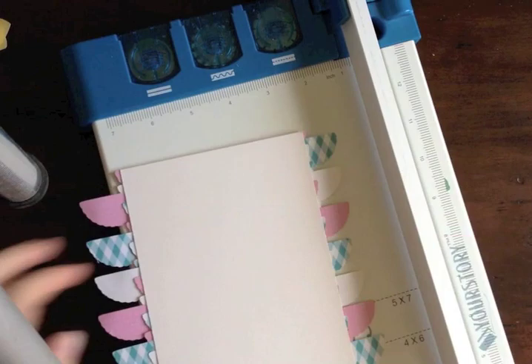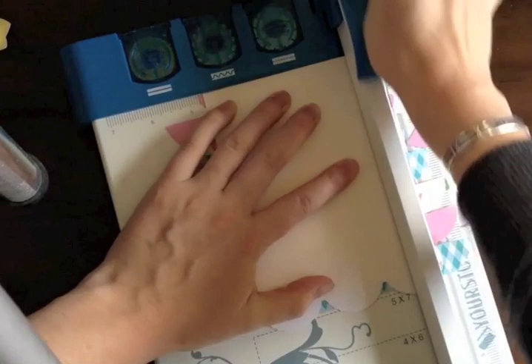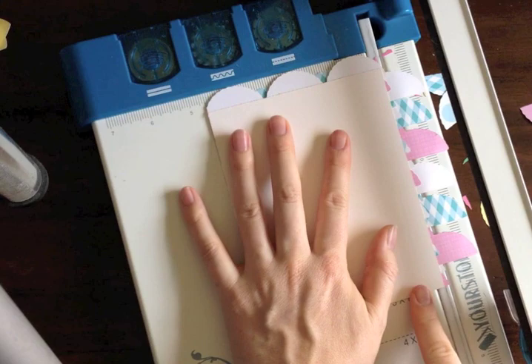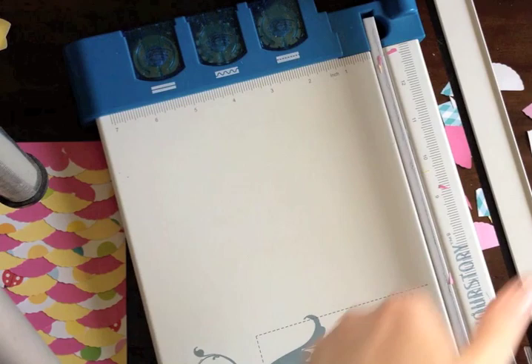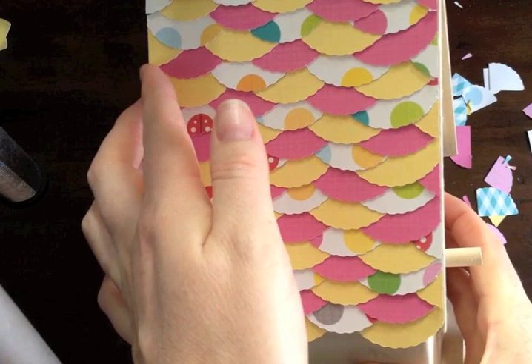Now I've pulled out my paper trimmer and I'm going to flip the finished project over because I want it to be flush. I'll line it up and chop off all the little edges, make sure they're all off, flip it around. Now we have the other side of our roof all scalloped — see how easy that was, it was so quick!